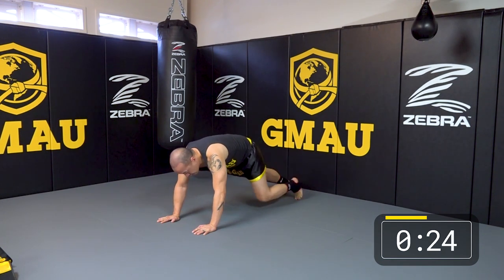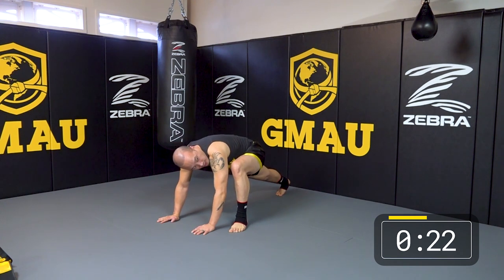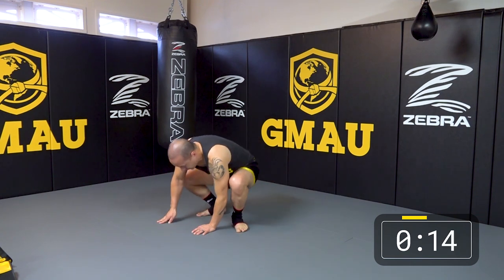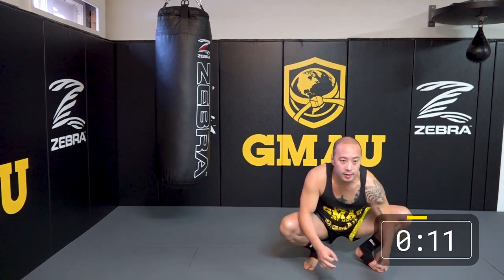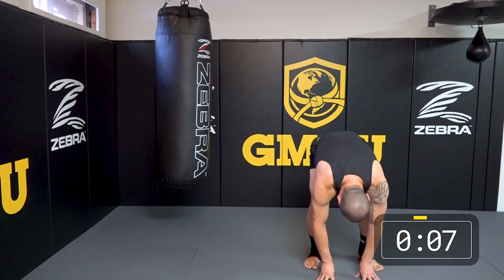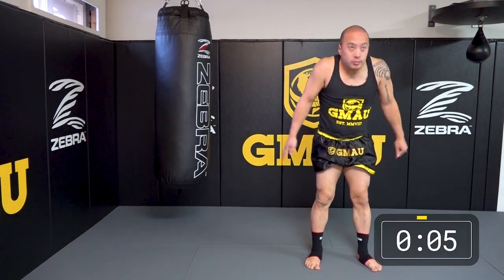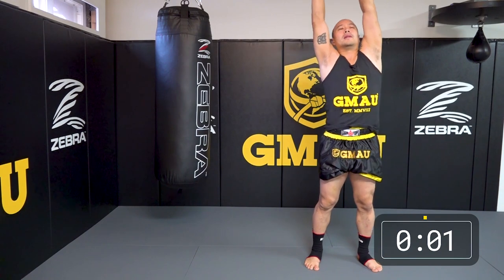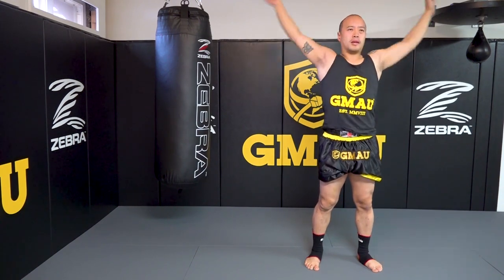Switch. 20 more seconds. Feet together now — Spider-Man or Frog Squat. Hips should be pretty loose, keep them open. We're going to roll it up, reach up, just lean.